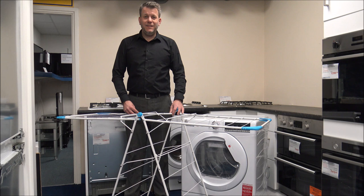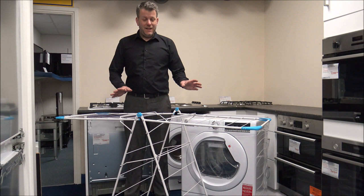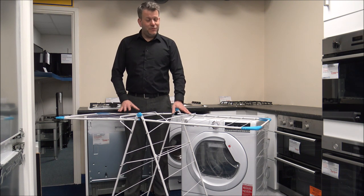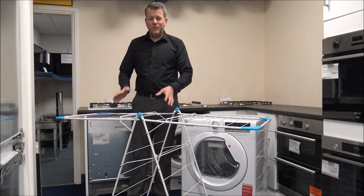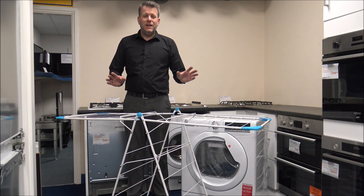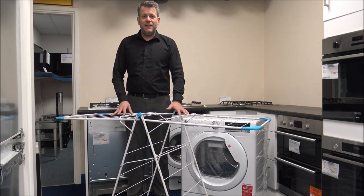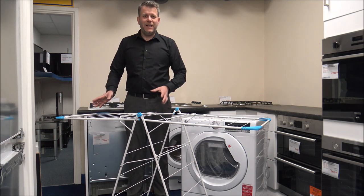Number one on the list, and it's a really simple option, is using a clothes airer. It's something that people have been using for decades. The advantage of just hanging everything out onto a clothes airer is that it will dry naturally. As long as you space everything out properly, it can dry naturally compared to using a tumble dryer.